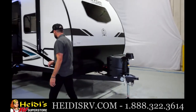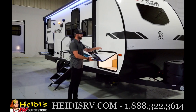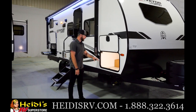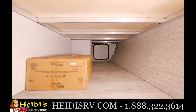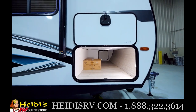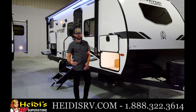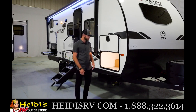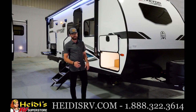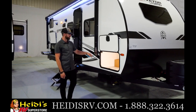Let's check out this front storage area. Full pass-through here in the 240BH — a huge area. You've got slam latch baggage doors with a magnetic door catch, making it very easy to access. You've got motion lighting up here in the pass-through area, a three-quarter inch drill bit to assist with the manual jacks, and aluminum bed bases for additional structural integrity. Just a beautiful, clean pass-through area with tons of room for extra equipment.